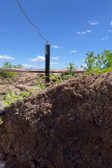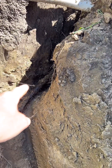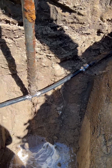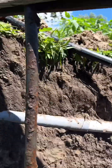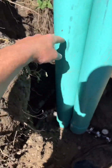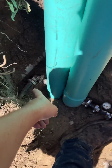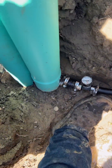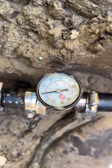We got the well going again — got the pitless sealed up, coming out inch and a quarter down then inch, coming up to a hydrant. We're flowing water right now. I got a valve behind this pipe with a T-handle to shut it off, and that goes to my main piping system throughout the farm. Coming out of that hydrant we're at 40 PSI with no pressure tank.